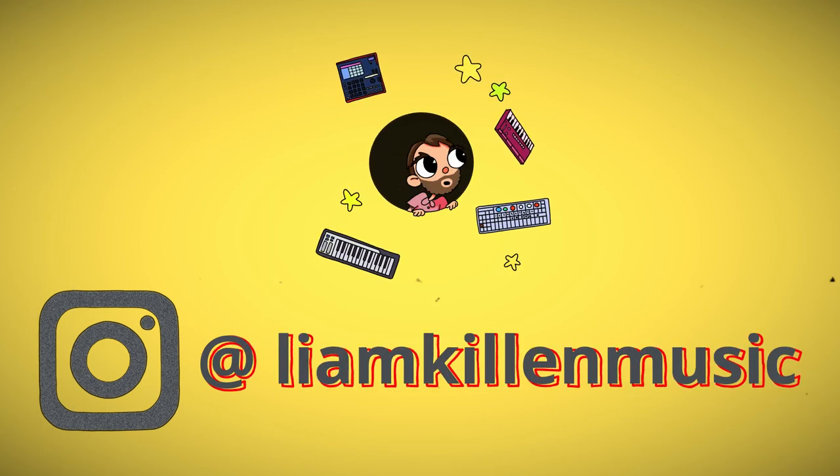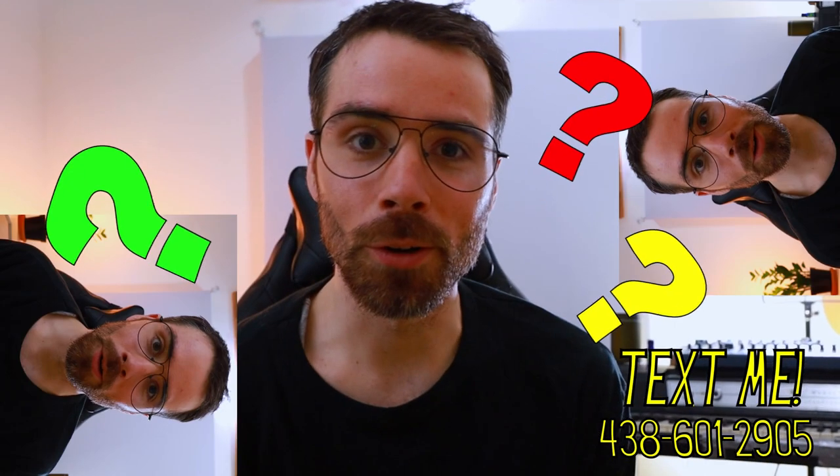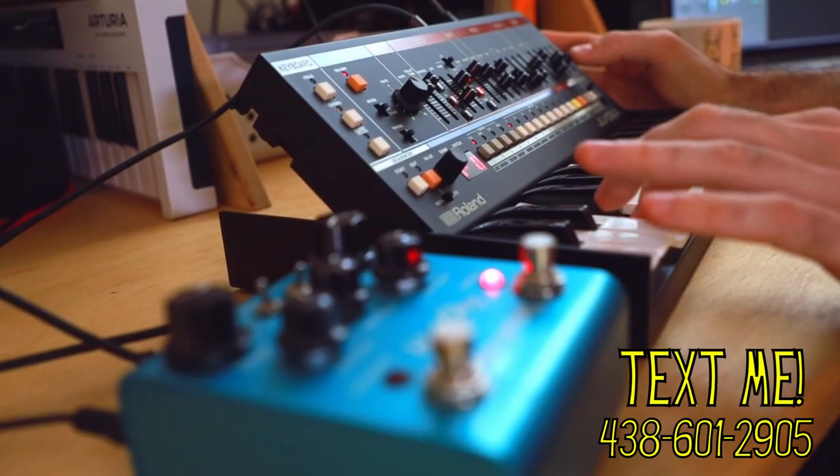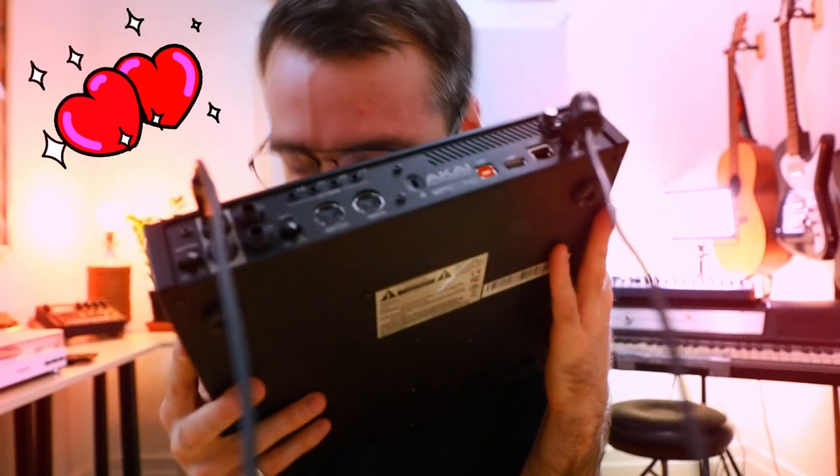It's Liam Killen here, and sidechain compression is a producer's BFF — maybe a close second after a reverb. I have tons of machines and synths, and I don't think any of them actually have a legit sidechain compression like the MPC One. I'm really starting to fall in love with this thing.